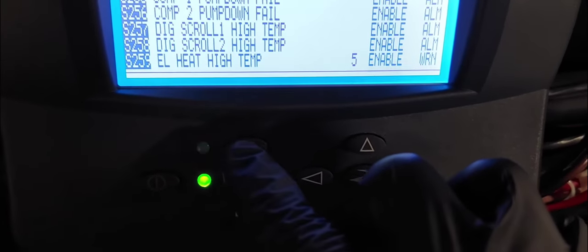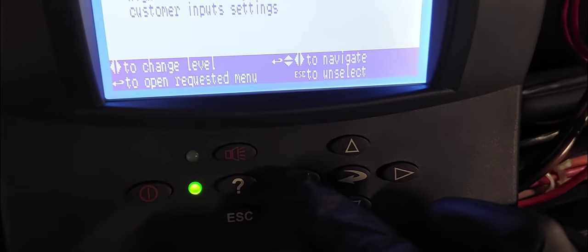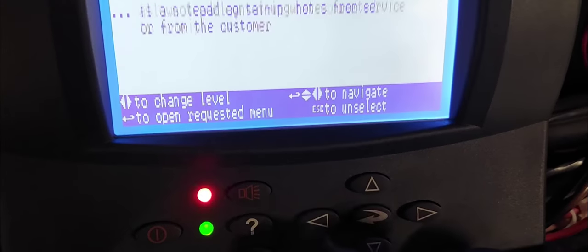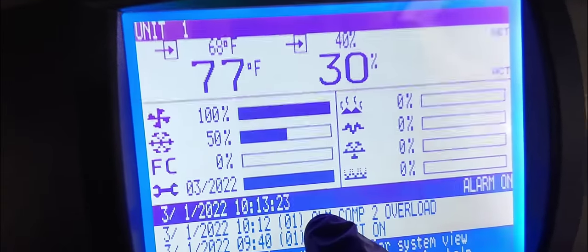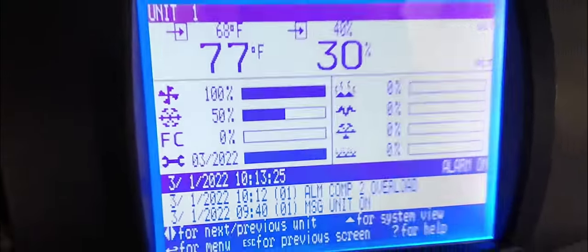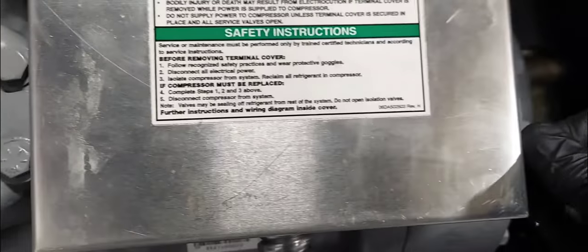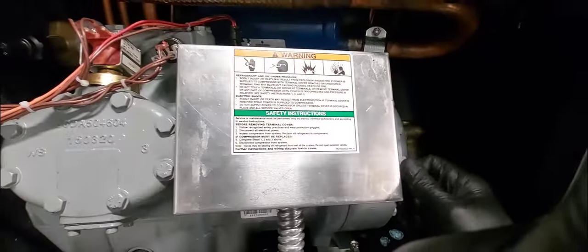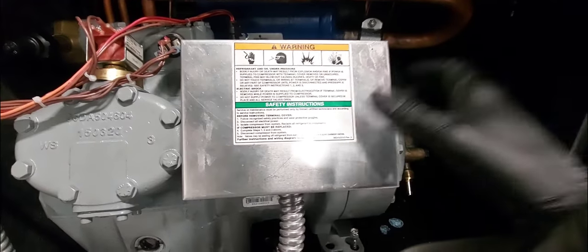Right away we get an alarm. Let's see what the alarm is. So now we know we have to go and service and troubleshoot the compressor overloads. We know the fuse is good — we can verify that just from the LED indicators on the fuse block.